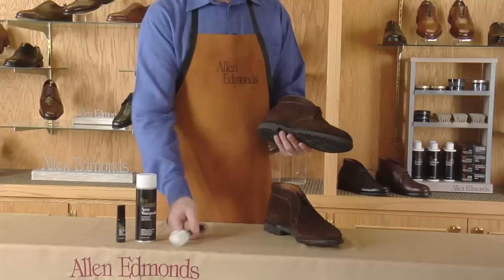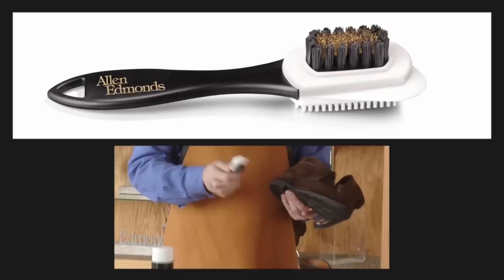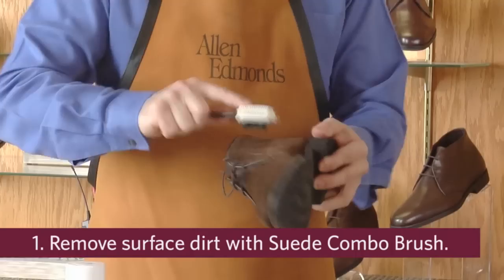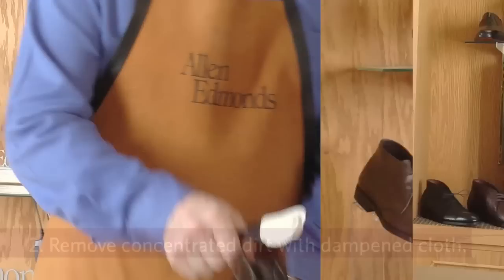Care for Allen Edmonds suede or nubuck shoes begins by removing the dirt or residue from the upper. As suede is actually the flush side of the skin, simply allow any dirt to dry and use a suede combo brush to brush the dirt from the upper. This process will also help to restore the nap found naturally on suede or nubuck material.